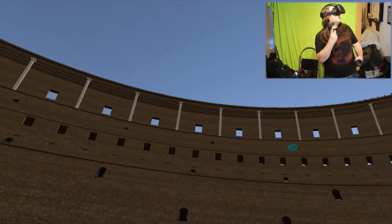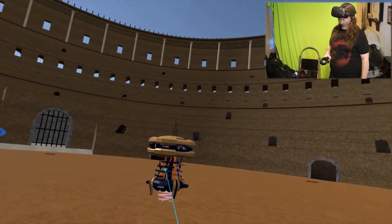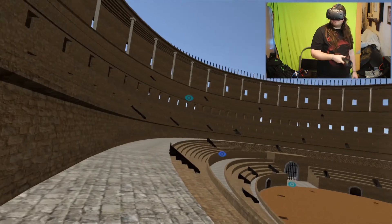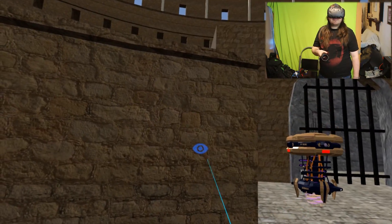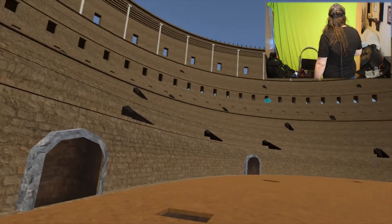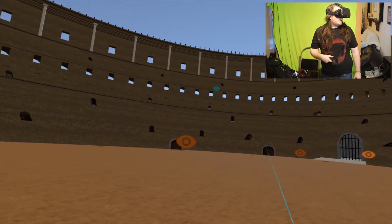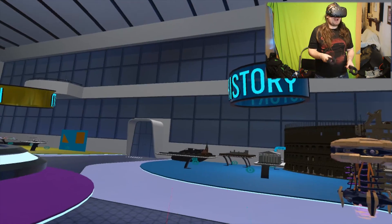Oh great - welcome to the coliseum! I'm going up here - this is the place where the emperor would watch the combats. This is how the public would watch. The coliseum's dimensions are wow - about 48 meters, estimated to hold about 50,000 people. How do I exit? There's a button - oh, I'm back. That's history - what about the lab?